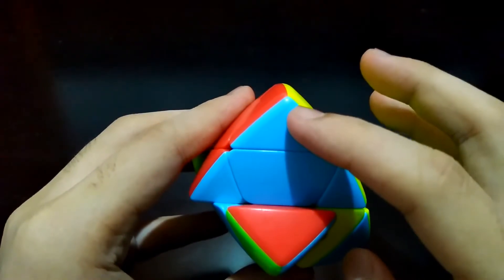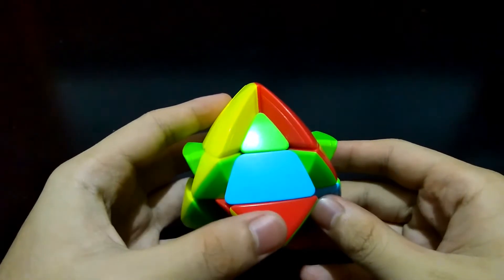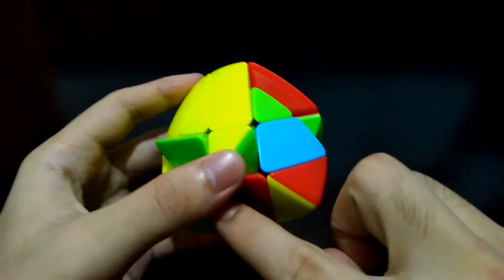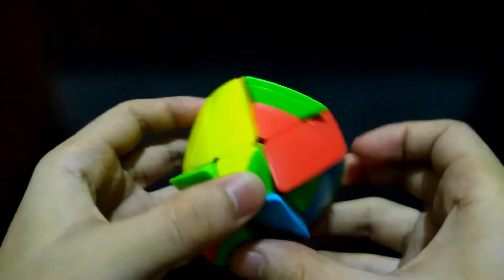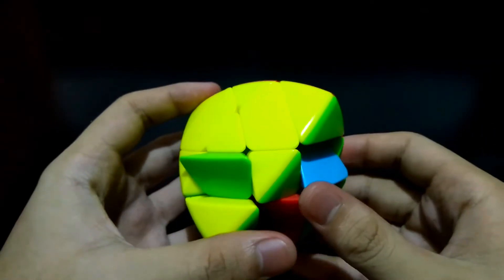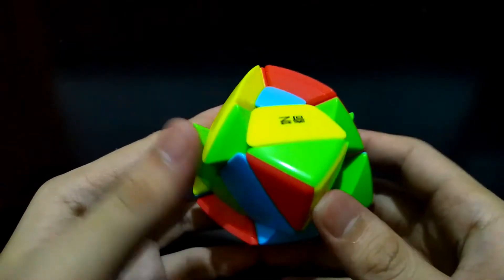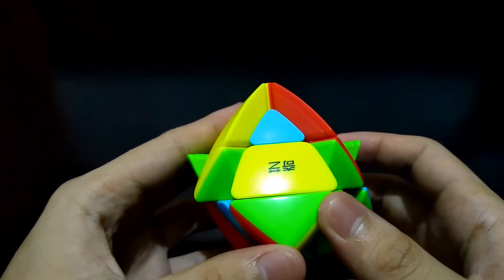If the corner is facing you on its red side, face the yellow edge and do the same process: get this corner out of the way, bring this red side down, bring it back, and bring it to the top. If it's facing you neither red nor yellow — for example facing on its green side — just bring it to the back and to the front again.